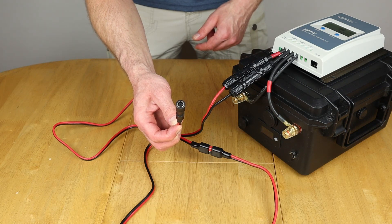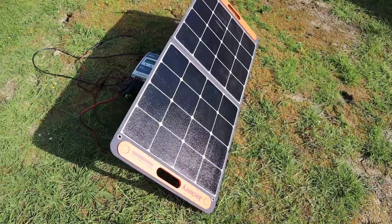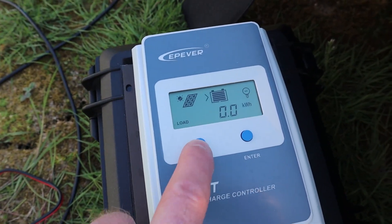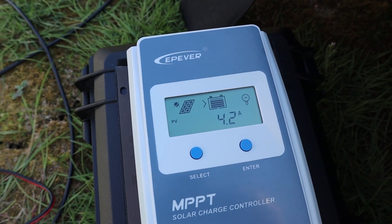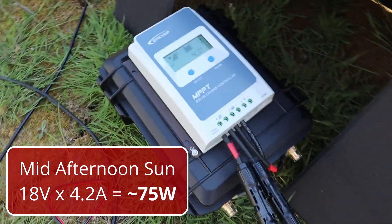Let's go back out to the garden and see how the Jackery Solar Saga 100 watt panel gets on. Connected up with all the cables just shown, we're getting 18 volts at 4.2 amps — and again the battery is nicely in the shade of the panel.